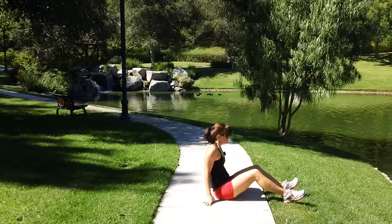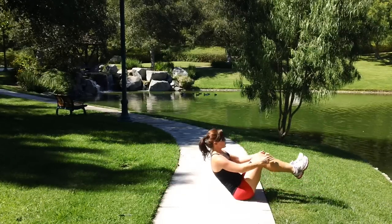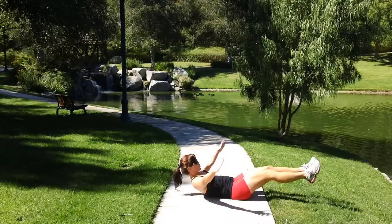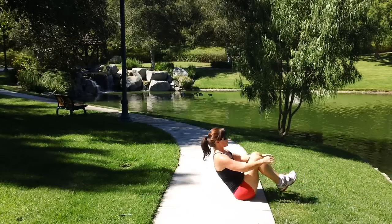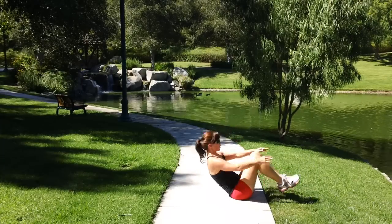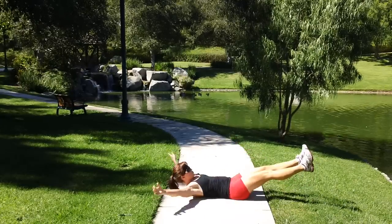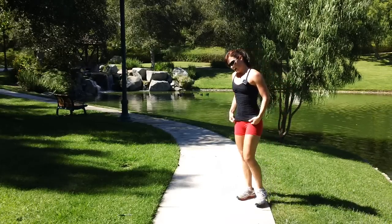One knee hug. Side plank with lift — I'm hoping she means body lift and not leg lift.